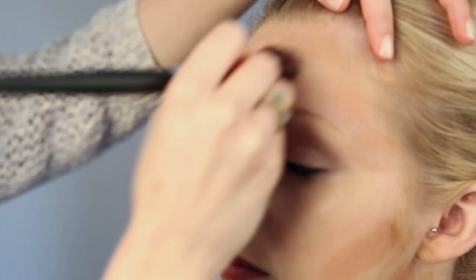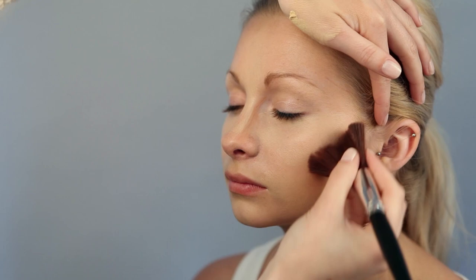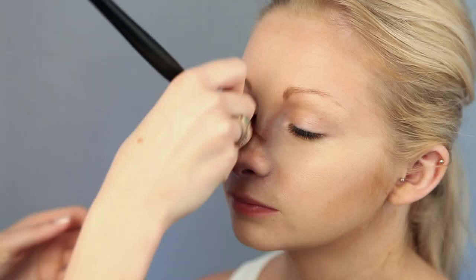For the contouring part, you'll want a tone that is a few shades darker than your own skin tone. Apply this to the hollows of the cheek, under the neck, down the sides of the nose, on the temples and a little on the side of the forehead. Then blend in with a soft, flat brush using small circular motions and set with powder.